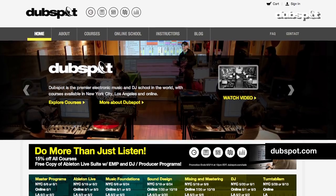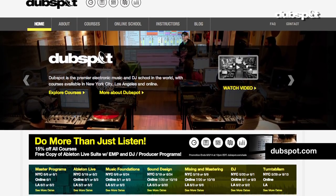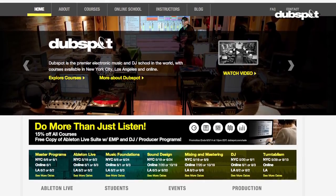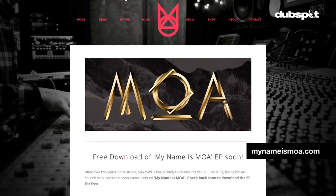So now we've finished our four-bar chord sequence using just major seventh chords. I hope you find this method useful to spice up your chord progressions. You can find out more information about our courses in New York, Los Angeles and online at dubspot.com. And if you'd like to check out my music and how I use seventh chords, you can go to mynameismoa.com. I just launched a new project under the name MOA. Thanks all for watching, see you next time and stay tuned for part two on minor seventh chords.